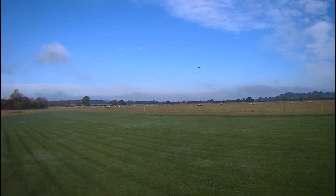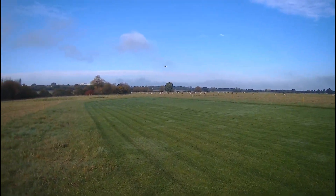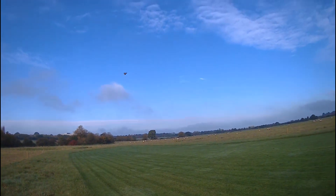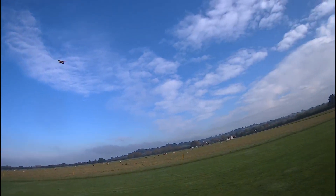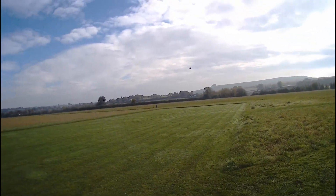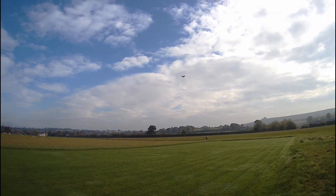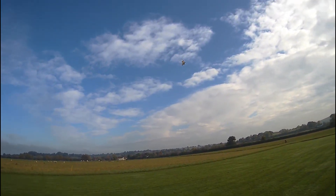It's definitely not a windy day aeroplane though. It could do with a little bit more weight in the nose - probably a tiny bit more. For those of you that understand that sort of stuff, it does do that really nicely.